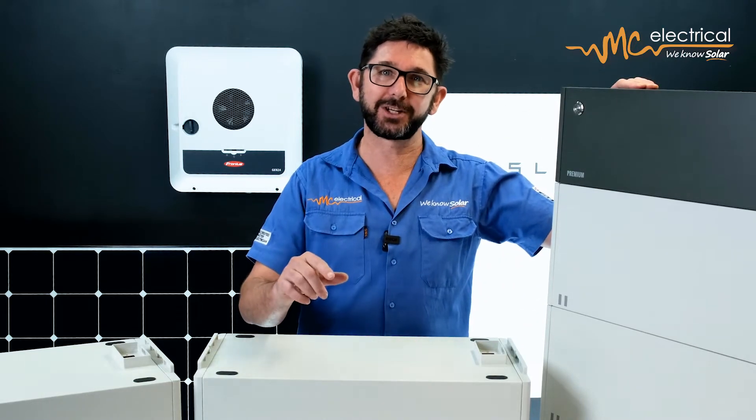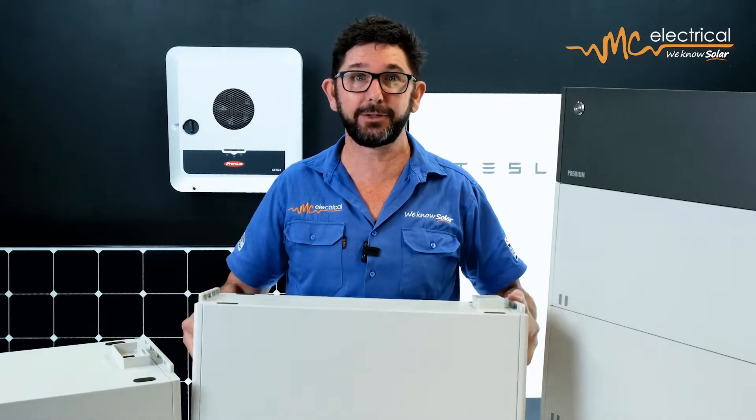Hi, I'm Mark from MC Electrical in Brisbane. By the end of this video you'll know how to pick the correct size BYD solar battery that'll match your budget and expectations, and you'll know how to choose the correct size battery that's easily able to be scaled into a larger system down the track so that you don't end up with solar battery buyer's remorse. If you're deciding between a BYD battery and a Tesla Powerwall, stick around because at the end of this video I'll get to that topic.